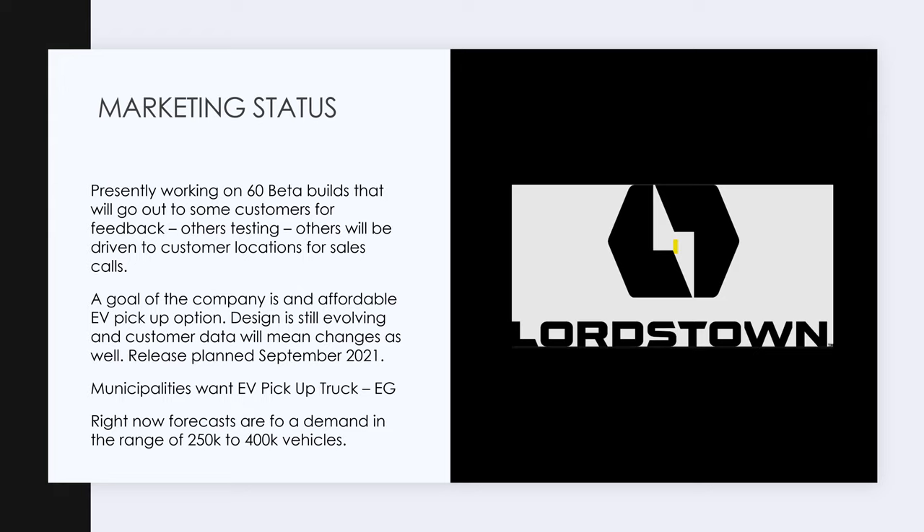Another interesting thing I learned: many states have anti-idling laws. You're not allowed to idle a truck for more than five minutes in a lot of places. This mostly describes diesel trucks, but you're not supposed to idle a truck.